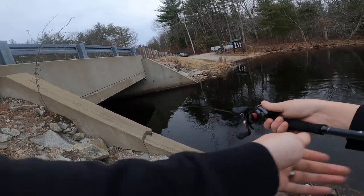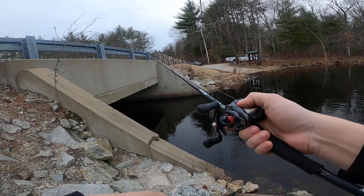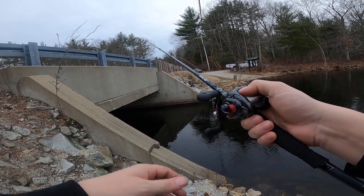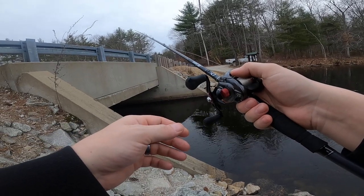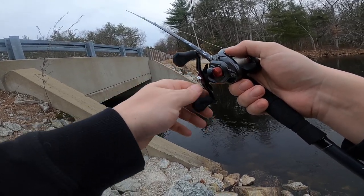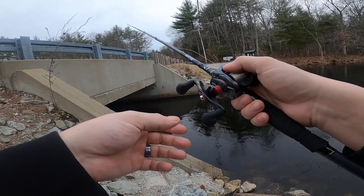Where the trees aren't, there's a current break. Going to try to cast right where the current break and the current are meeting, see if there's any bass. Just waiting for a little bait fish to swim by.